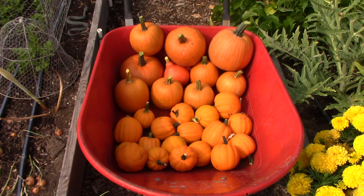I'd better empty this wheelbarrow because I don't want to keep stacking the winter squash and pumpkins in here and risk damaging some of them by knocking off their stems. So let's do that first.